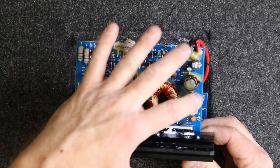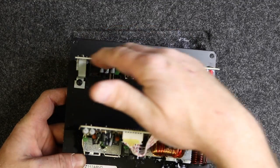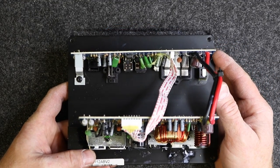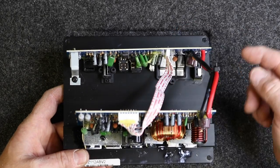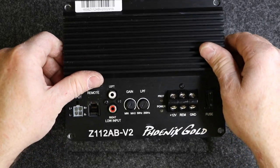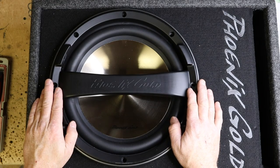The actual power amp is up top here, and then all your inputs such as power, crossover, high level, and bass knob input are all located down here. You have power jumpers that go up to the amplifier. You have a single 4 ohm 10 or 12 inch driver.